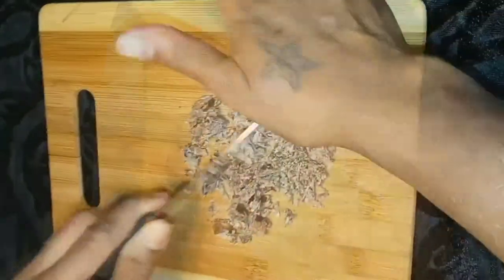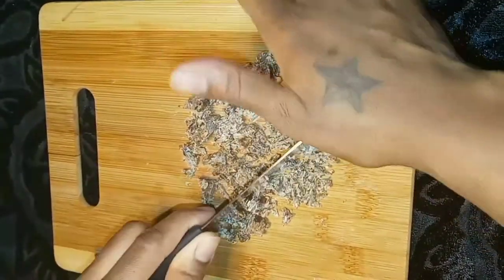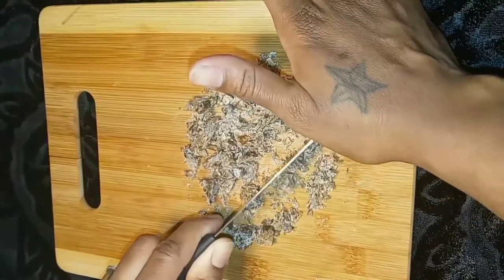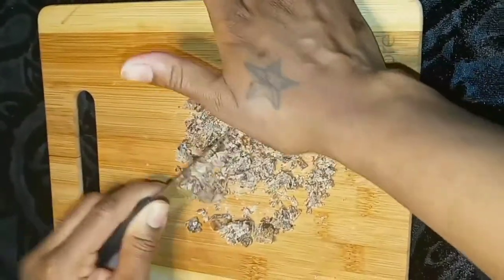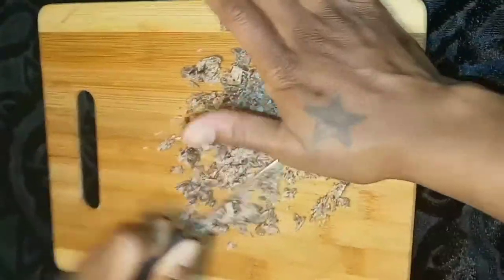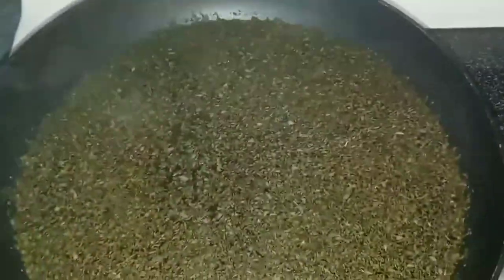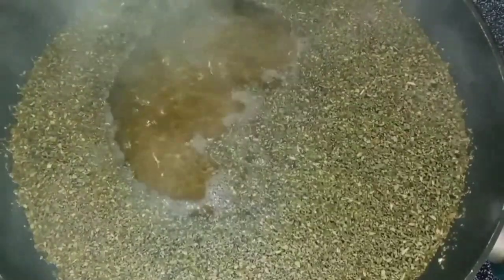I'm taking a third of a four-ounce African black soap bar and I'm just going to chop it up into smaller pieces so that when I add the peppermint water on top it doesn't take too long to melt down. Making this, it works nice on the scalp.